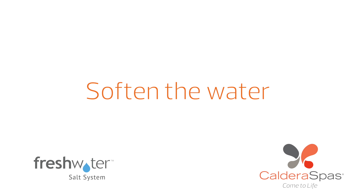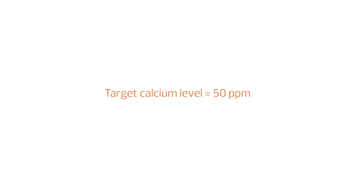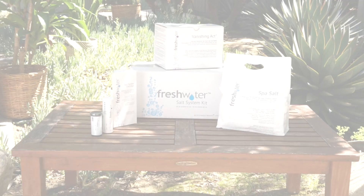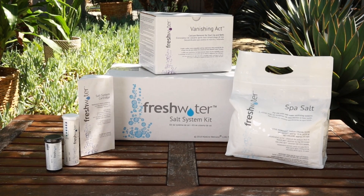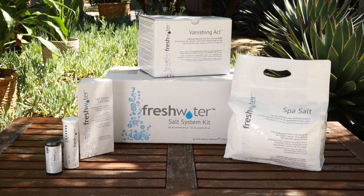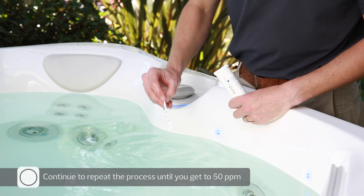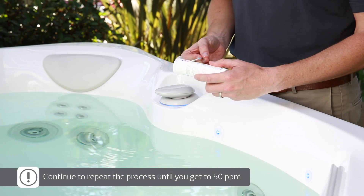Hard water can damage your hot tub equipment and may hinder the effectiveness and shorten the life of your salt cartridge. The desired calcium level is 50 ppm. If it is above 75 ppm, you'll need to use the Vanishing Act pillow that is included in your FreshWater Salt System startup kit. The Vanishing Act pillow softens water by lowering the calcium level. Depending on your water's calcium hardness, you may need to use additional Vanishing Act pillows or a Vanishing Act XL pillow. Please refer to your hot tub's owner's manual for instructions on how to use the Vanishing Act pillow. After 24 hours, check the calcium level again. If it's still above 75 ppm, repeat the previous step until you reach the 50 ppm target.